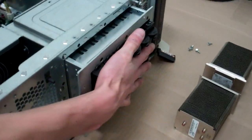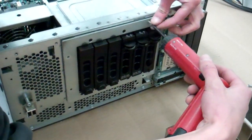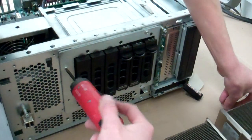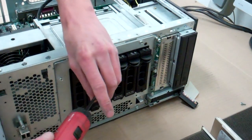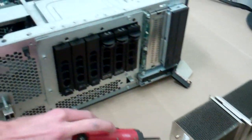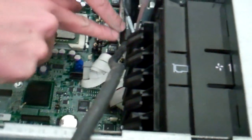Now push our drive cage forward and take our four screws — hopefully we didn't lose them. If you did lose them, regular machine drive screws work just as well, they're just a little shorter. Run this cable by here — it tucks in, there's a little cable arm there.